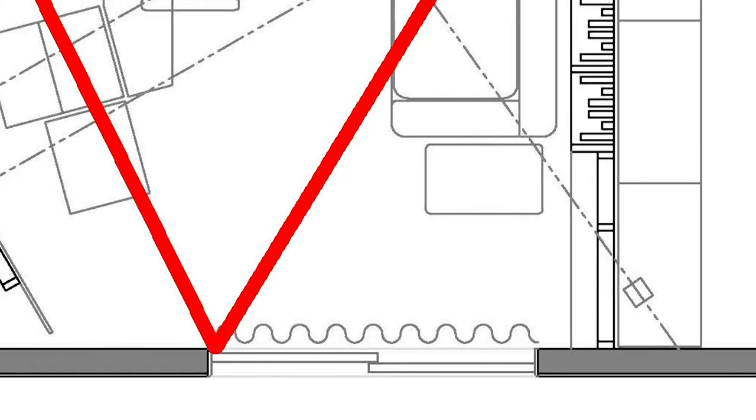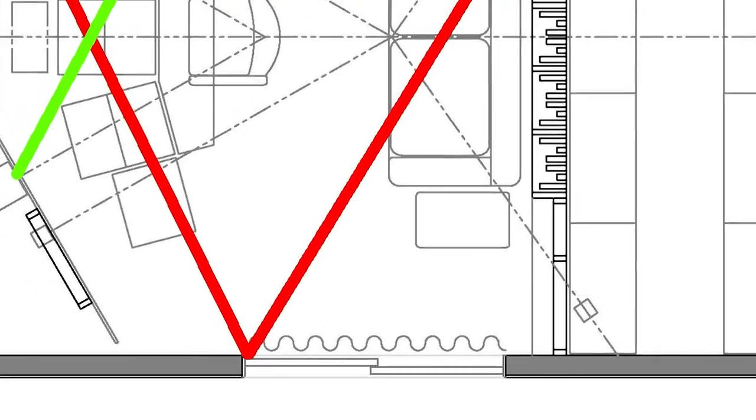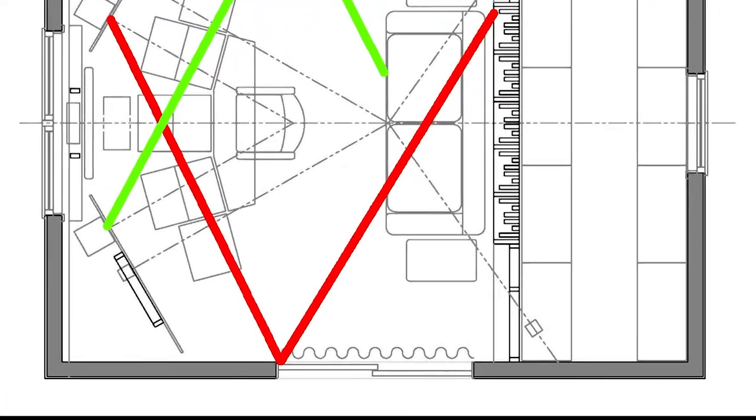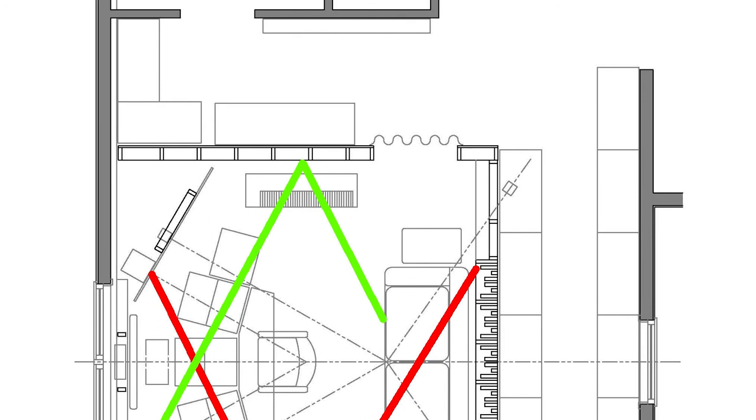A lot of times rooms aren't the same on the left and right — you may have a window on the left side and no window on the right side. In this particular room, to the bottom of the drawing there's a sliding glass door, and on the right side there's nothing. So we get a strong reflection off that sliding glass door but not off the other side. To make them equal, we put a curtain in front of the sliding glass door, so now it absorbs just like the other side of the room.